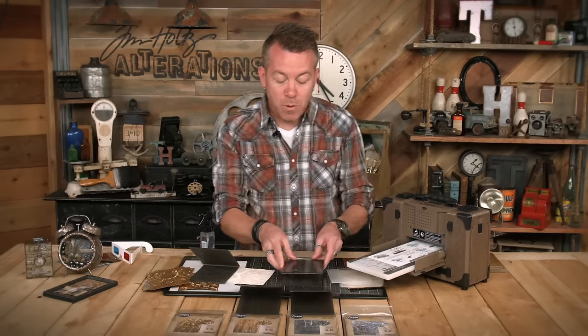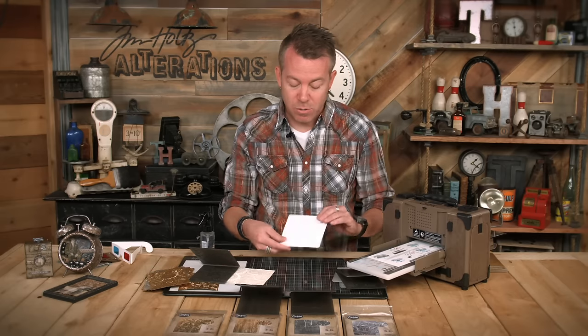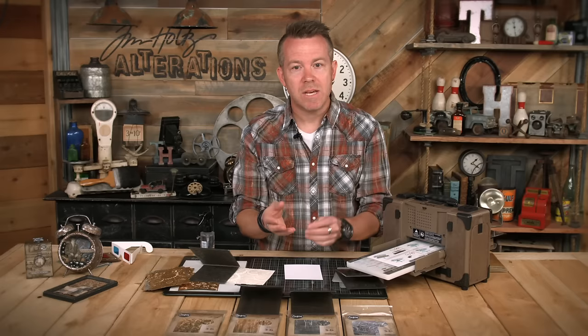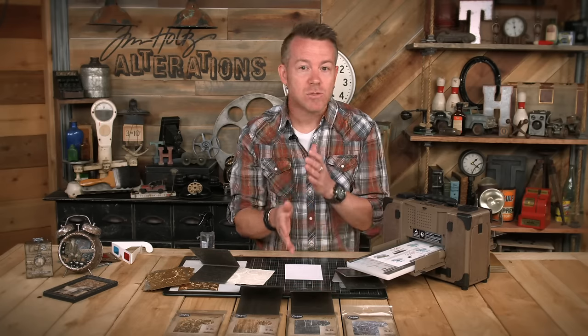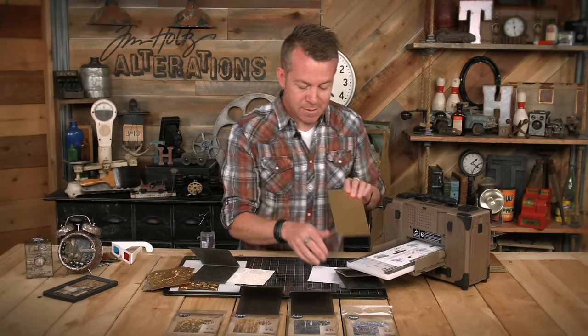A couple of things to know when working with this: if you have thinner papers - not heavyweight cardstock - keep that in mind, because even if you've sprayed it, if your paper is too thin, that 3D depth could tear through the paper. If that happens and you glue it down on your card, chances are you're not even going to see the tear. But if a design is ripping through your paper regardless, the simple solution is you need thicker paper.